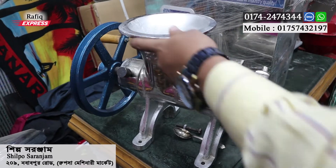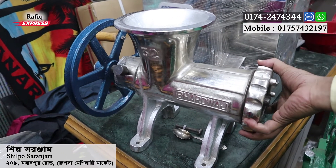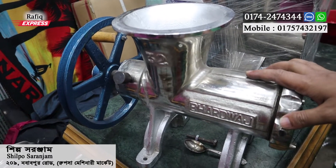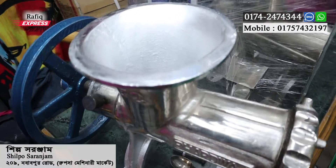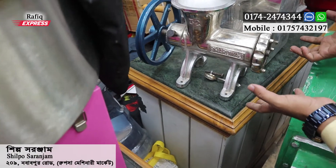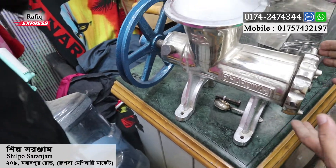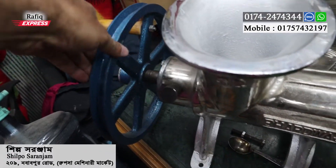What is the work of this machine? These machines are used for fish processing. It should be used to process fish, and the fish can eat it all.